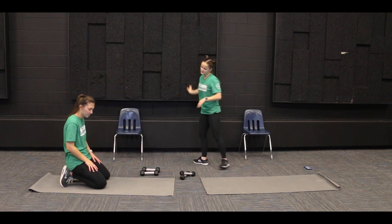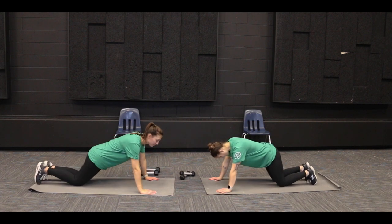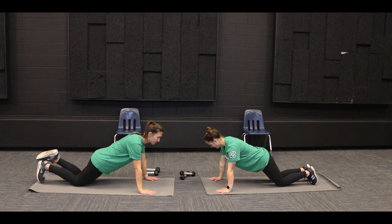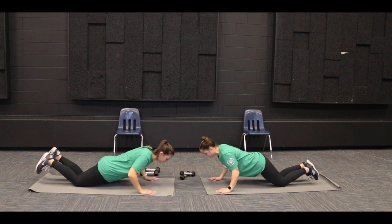The next ones we can do is push-ups on our knees. We'll keep our knees on the ground and have our hands shoulder width apart, our palms underneath our shoulders, and then bending at the elbows, bringing our whole body down towards the ground.